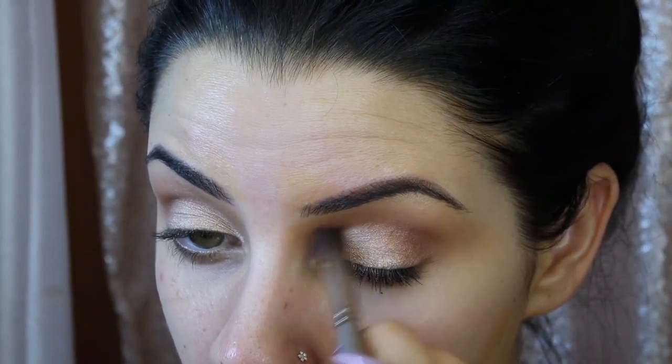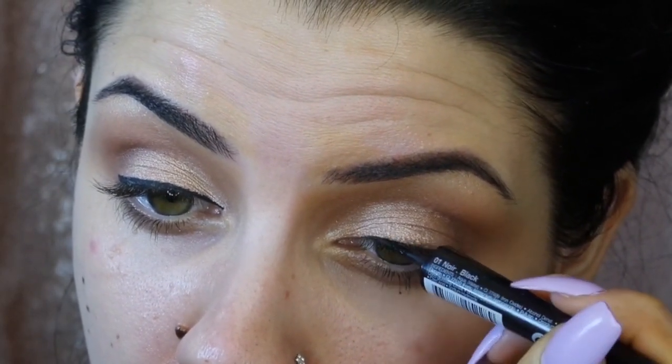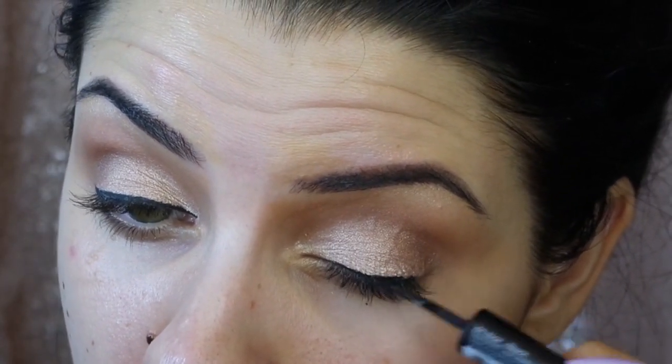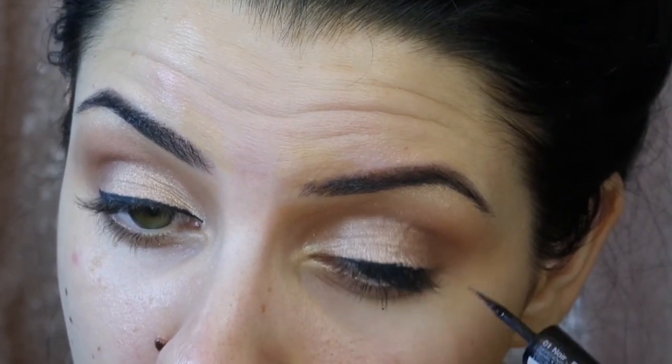I'm laying down some liquid liner — I linked it below, it's a Sephora liquid liner — and I'm doing it very close to the lash line so when I put on my lashes you won't see any gaps. Make your liner very close to your lash line first before you put your lashes on, and then you can go back and perfect it to make sure there are no gaps in between.